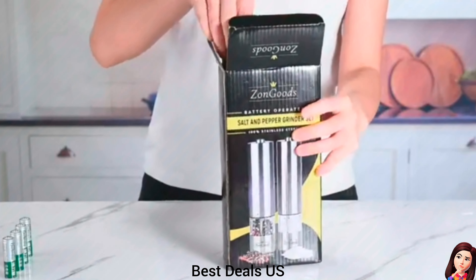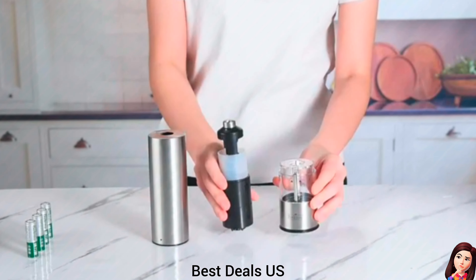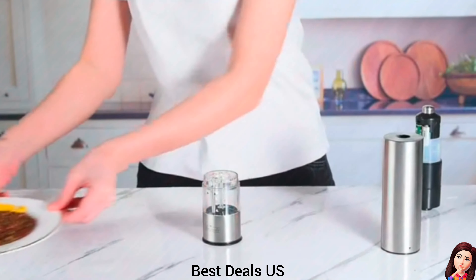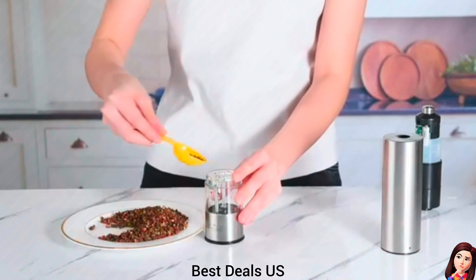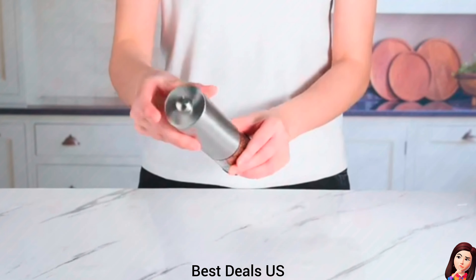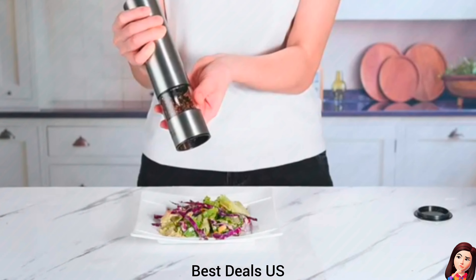Salt and Pepper Grinder Set. Featuring a clever one-hand design and battery-operated functionality, our automatic salt and pepper grinder set simplifies seasoning with just the push of a button. Each grinder requires four non-rechargeable batteries, suitable for various solid grain seasonings. Product link is given in the eighth link.